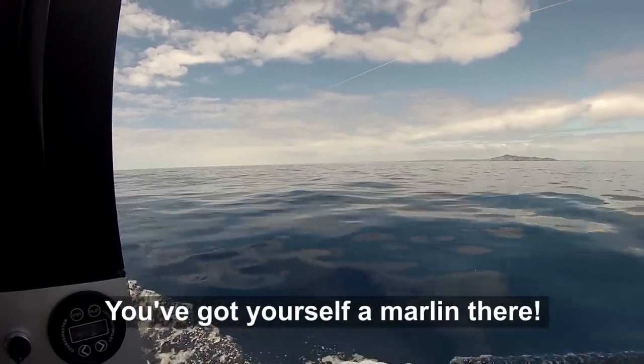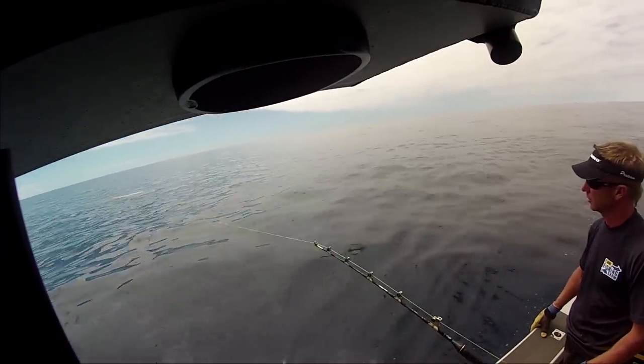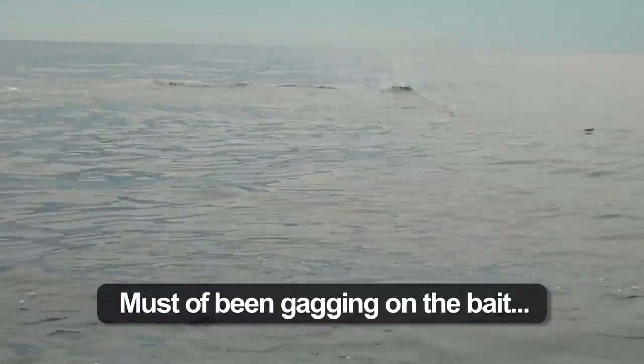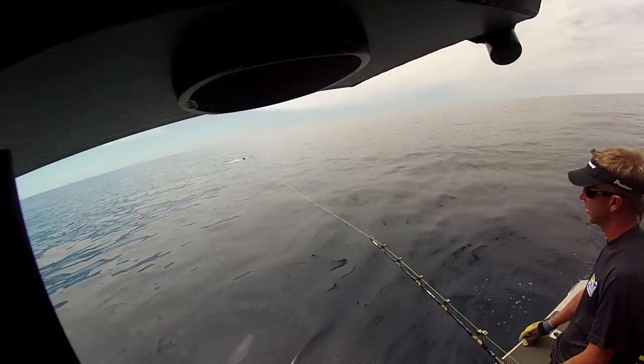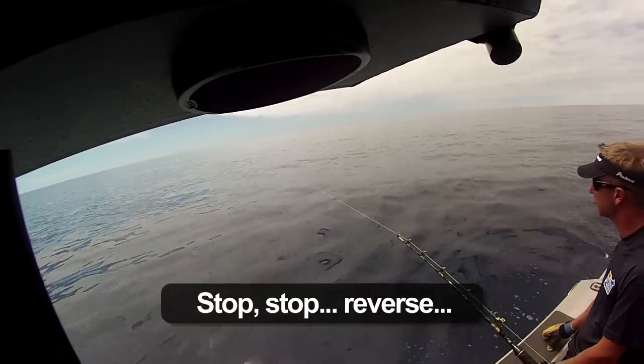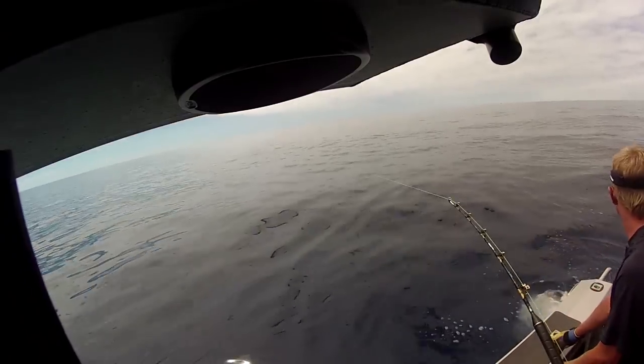You've got yourself a marlin there. Oh it's a big one too. It's a nice one. Must be getting on the bait. Now that it's throwing the bait it's going to go nuts. Right hand down. Reverse. Reverse. Reverse. Left hand hard down. Left hand hard down.